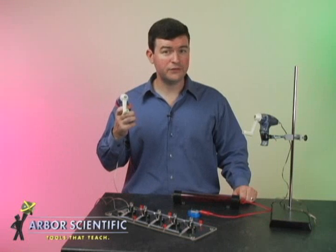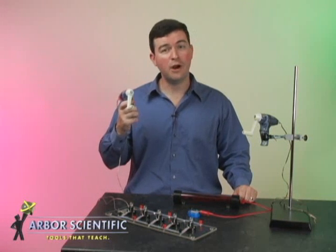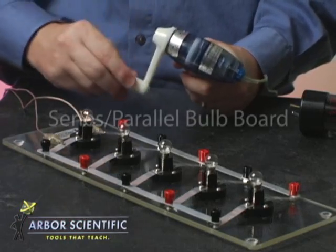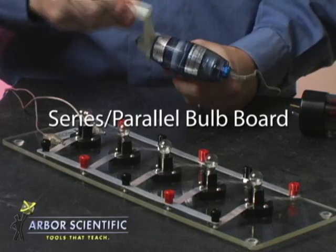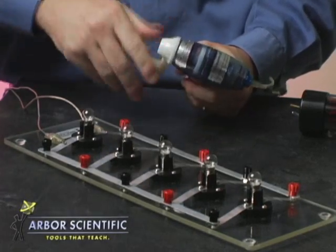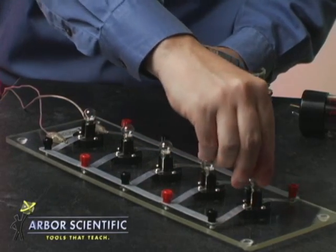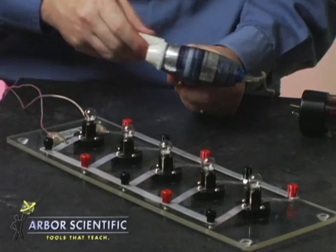There are many accessories and activities that work beautifully with the Genicon. Use it with a parallel circuit board to show how much force is required to light more bulbs. As more bulbs are connected, students will see that more energy is required.